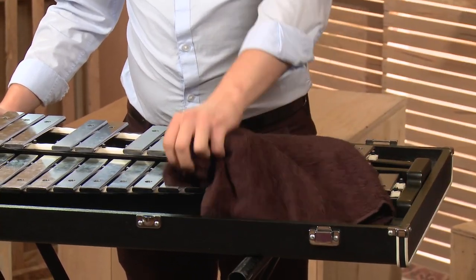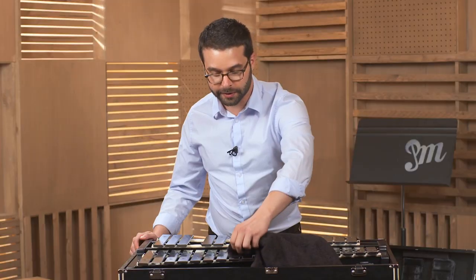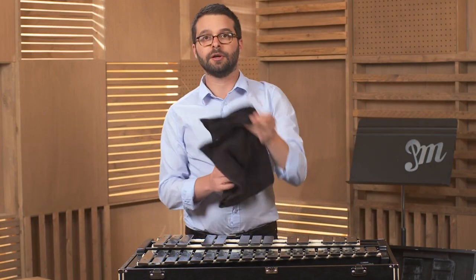You don't want to put water on your glockenspiel or any liquids. Just very simply use your towel.